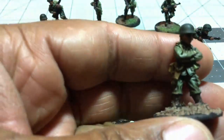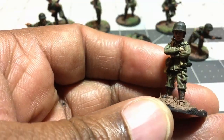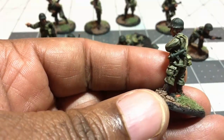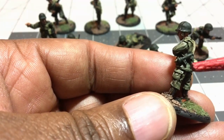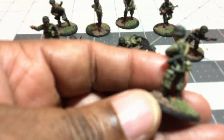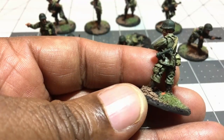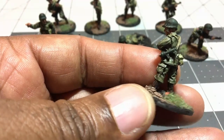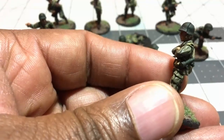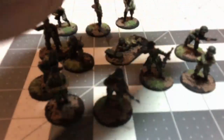This is a soldier advancing with his M1 rifle. This is a soldier crouching with the Thompson. This one I think is from the command pack — I wasn't sure if he was an officer or just an aide. I don't know what he has right here with his arms folded. Maybe it's binoculars, but they don't look like binoculars and it doesn't look like a grenade launcher. I did not put any insignia on him because I didn't see where he had the outline for it.